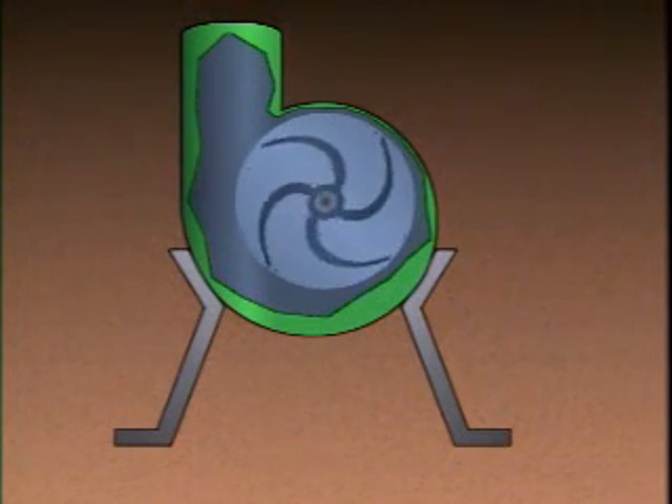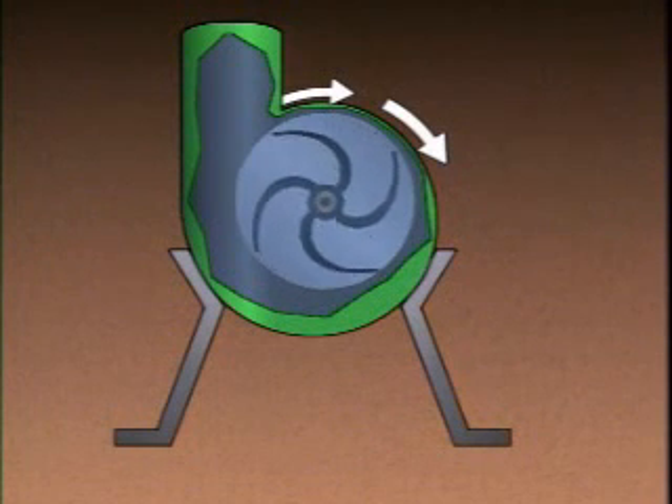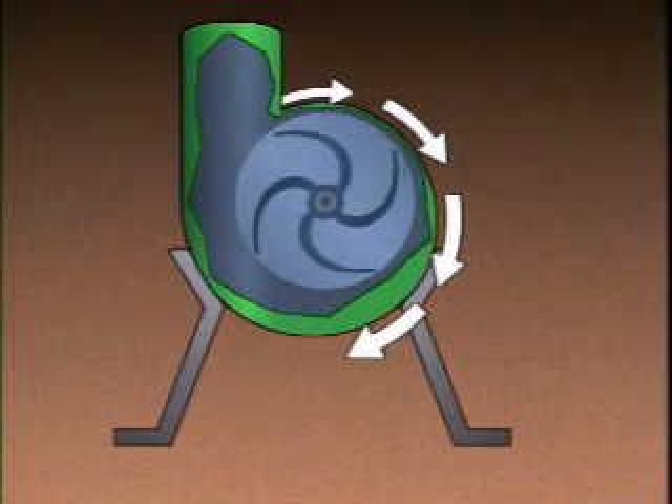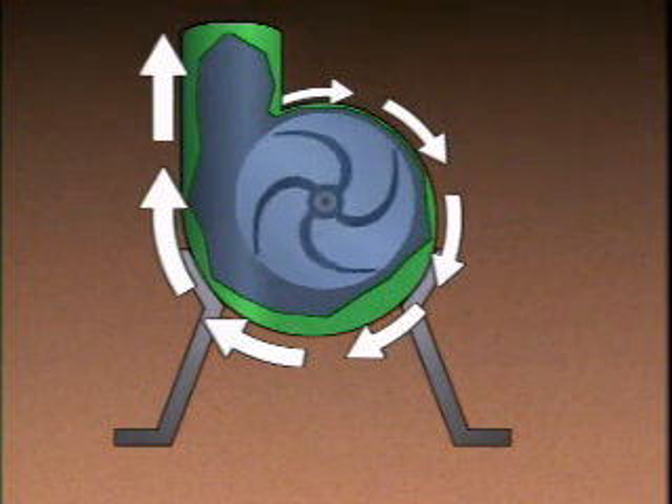As the liquid flows away from the impeller, it spreads out to fill the volute. The expansion in the volute causes the liquid to slow down and its pressure to increase. The increased pressure moves the liquid through the discharge of the pump and then on through the piping systems of the process.